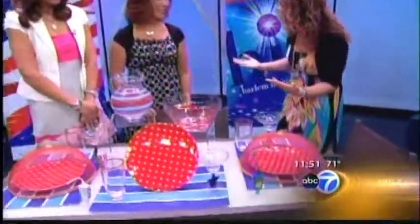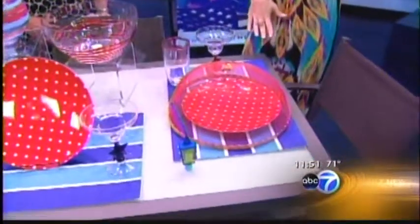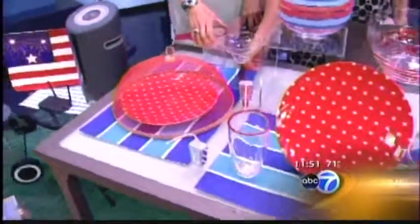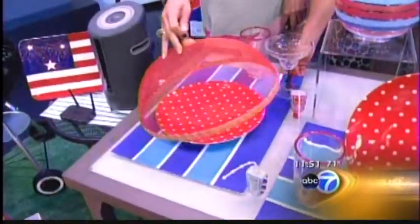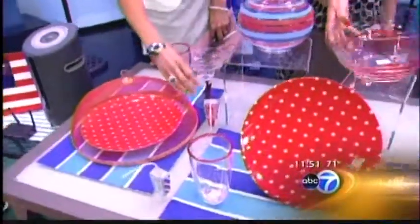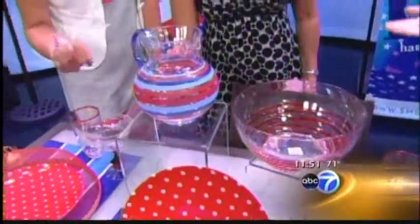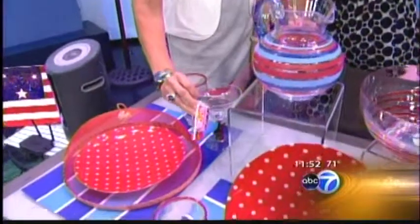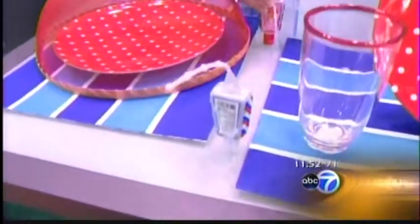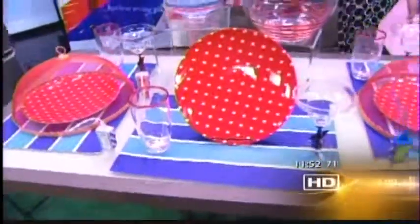The red and white polka dot plates are from Carson's at $2 a piece. These mesh covers keep the bugs out of the food at $6. The pitcher is $8 and the bowl is $8, all at Carson's. And this is hand sanitizer — I found it at Bath & Body Works. They make great guest gifts. They're so cute and they're only $2. You can tell we like this stuff, because we're picking up everything and looking at it!